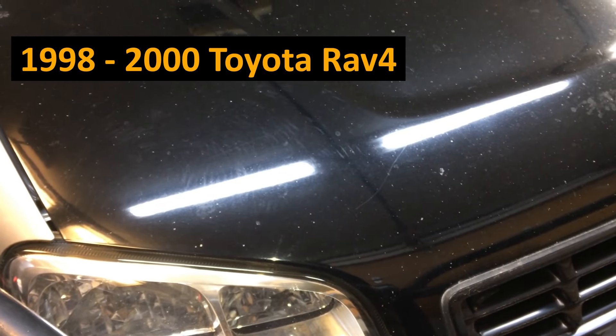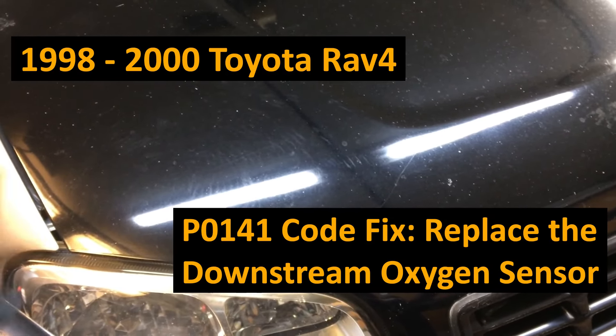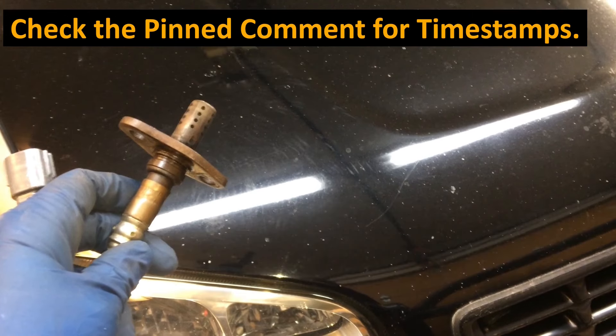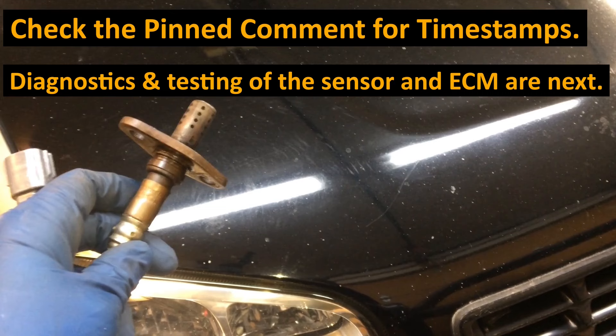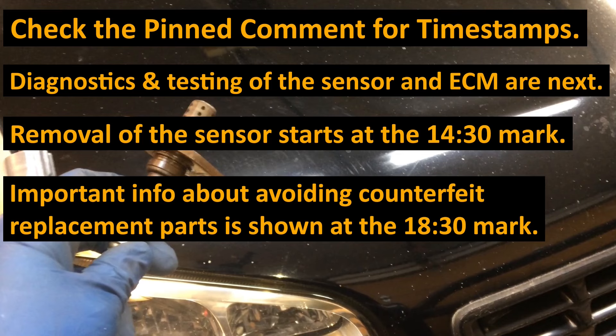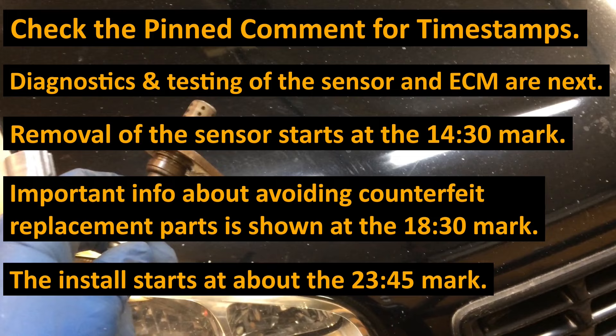This video covers the 2000 Toyota RAV4 P0141 code oxygen sensor replacement. Check the pinned comment for timestamps. Diagnostics and testing of the sensor and ECM are next. Removal of the sensor starts at about the 14:30 mark. Important info about avoiding counterfeit replacement parts is shown at about the 18:30 mark. The install starts at about the 23:45 mark.